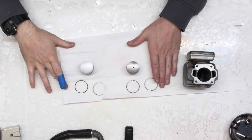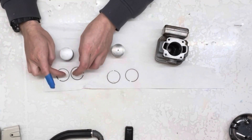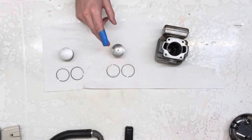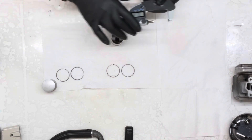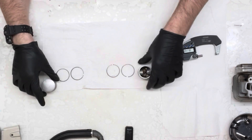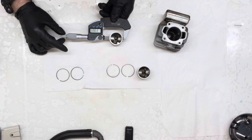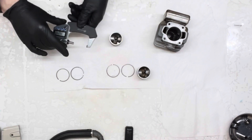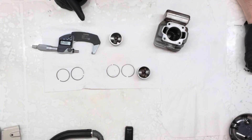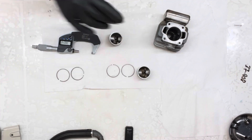Okay, so we have - I'm going to zoom in for this - we have the C piston and rings that came out of this saw, we have the B piston and rings that came out of the other 020 AV that I've got, we'll call it 888. Going to this piston, it's 37.908 - seems to be about where we are. Let's write that down: 37.908.